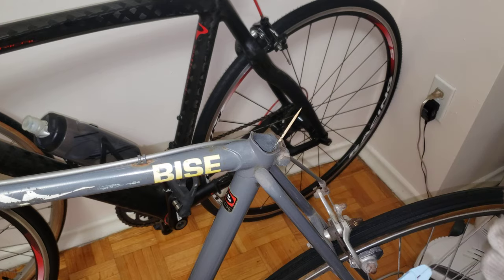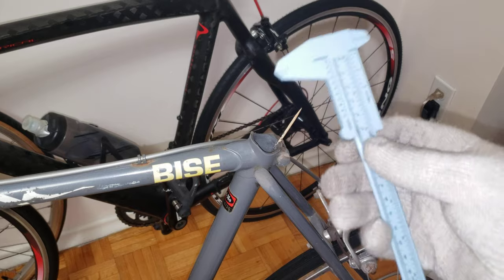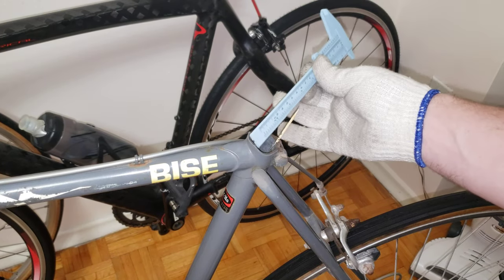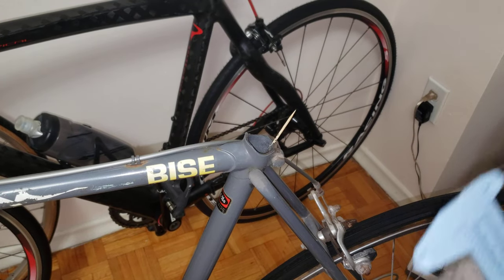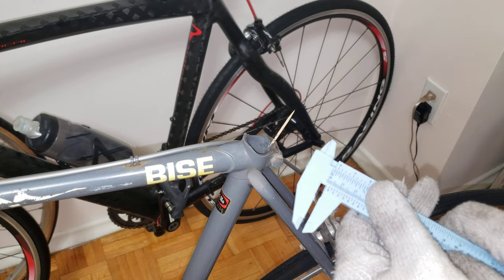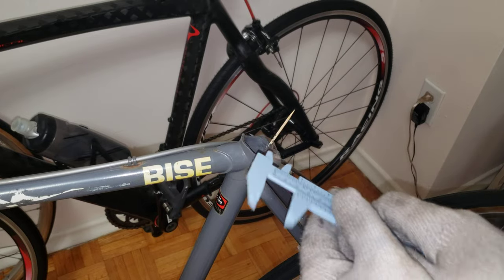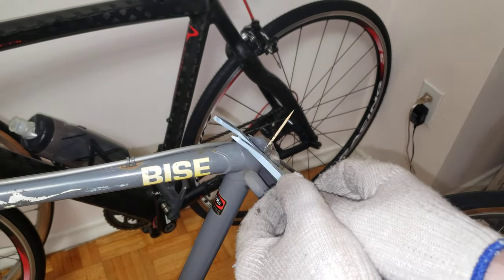I'm going to link this tool in the description — always use the proper tool. Don't use a ruler and don't try to measure imprecisely, because it's not going to work. You need that proper measurement, and this caliper is what's going to give you that.